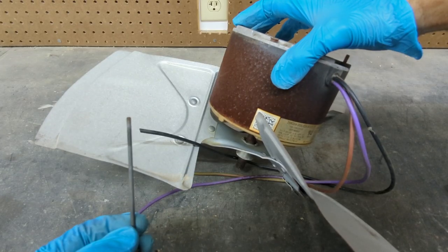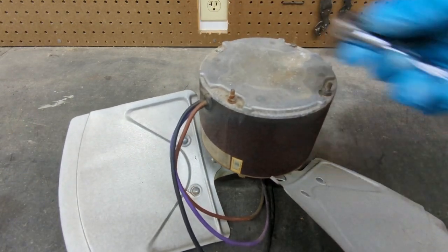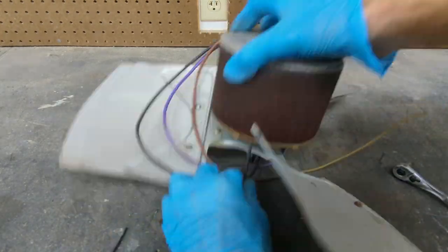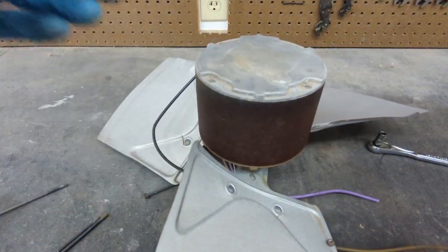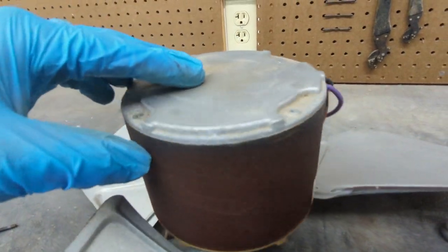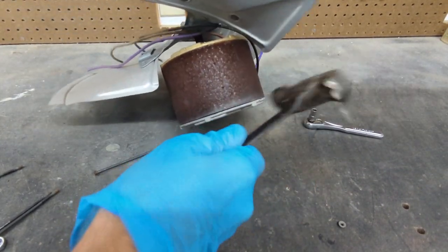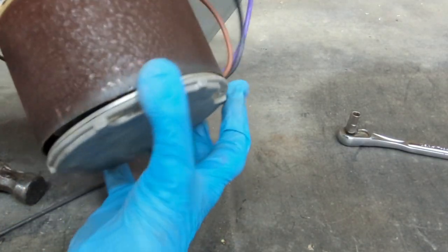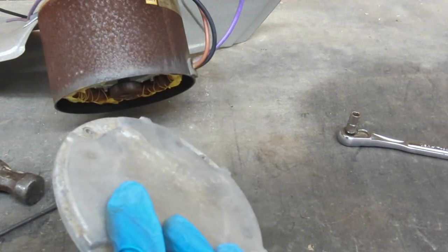You can see it comes out very easily — one down, three to go. With the four bolts removed, all I need to do is tap on the back and it should pop right off. Just like that, the back is easily removed.